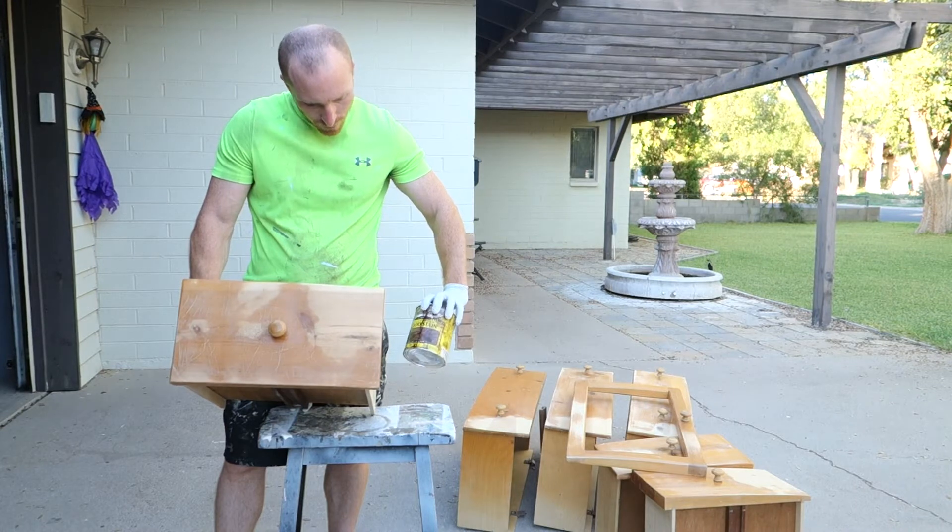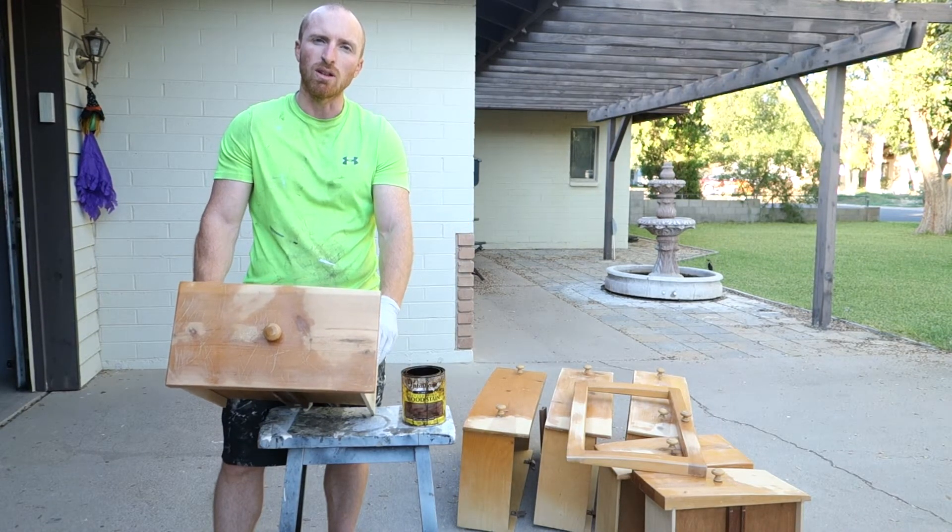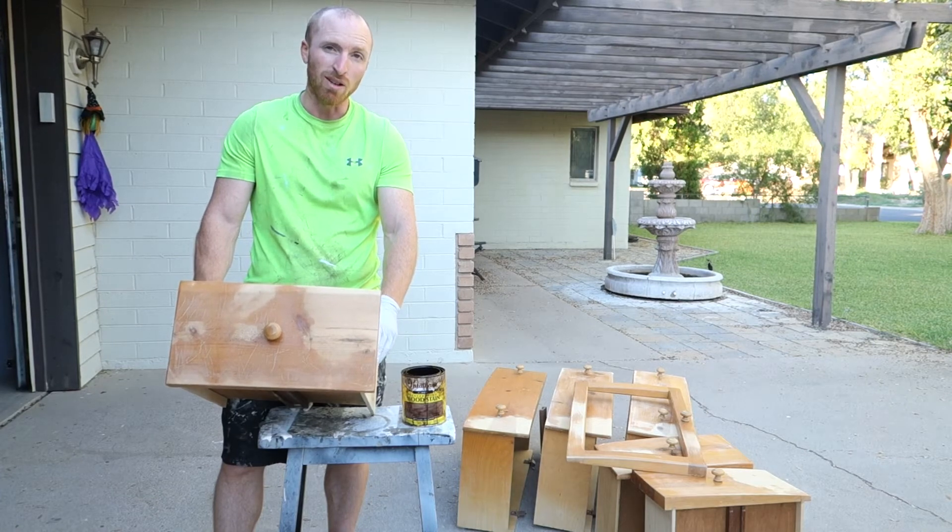Let's just get some stain on this. We're going to use — what is this? — this is going to be a Special Walnut that we're going to put on here and let it dry overnight. And then we can call it a night.